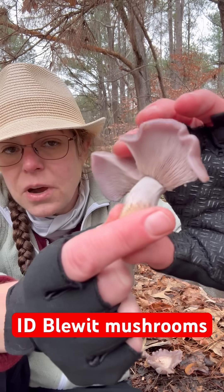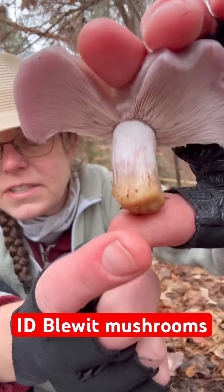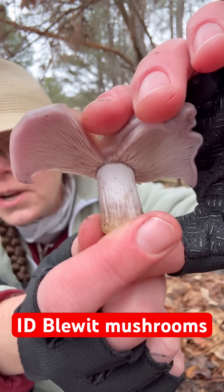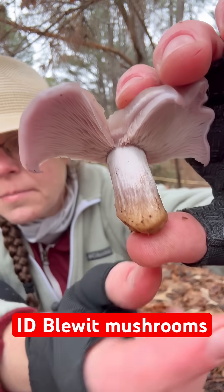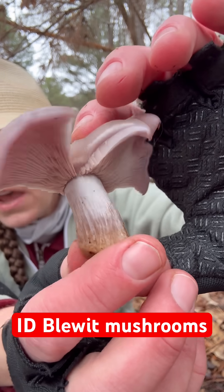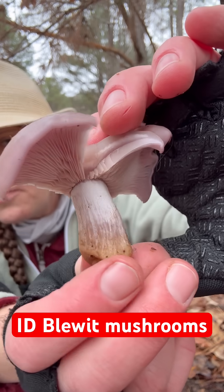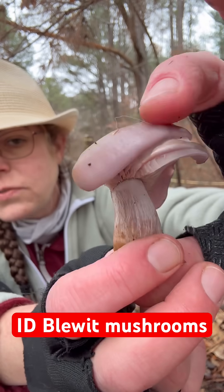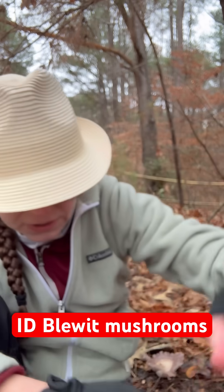In addition to those pale gills, you have a stem that doesn't have a lot of features on it. A lot of mushrooms have like a ring on the stem or a cup at the base. Your blue-it mushroom is just sort of — the purplish color shows up behind kind of a whitish, flossy surface here.